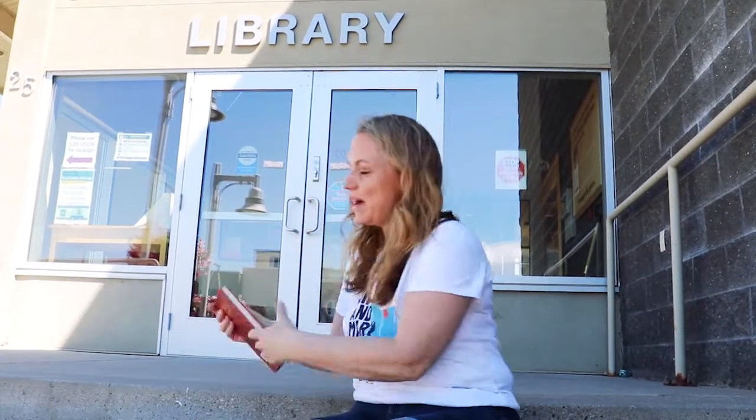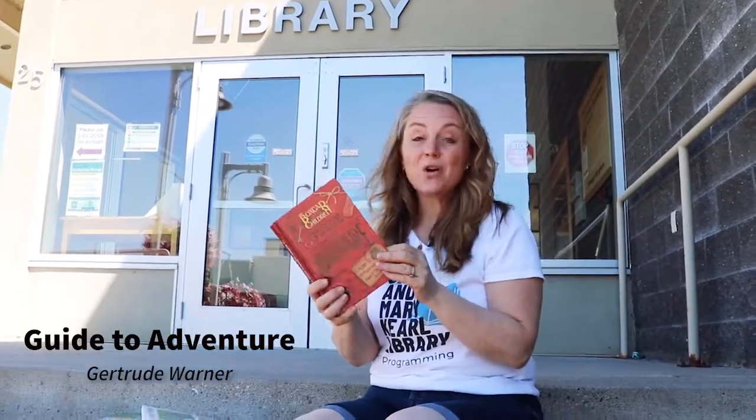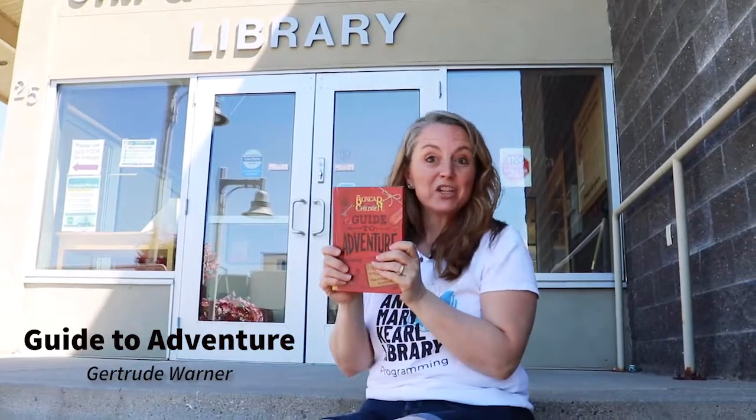The last one I'm going to tell you about is a nonfiction book. It's based on the Boxcar Children's series and it's the guide to adventure. This has so many fun ideas about what you can do outdoors and in your backyard. Come get this one too!